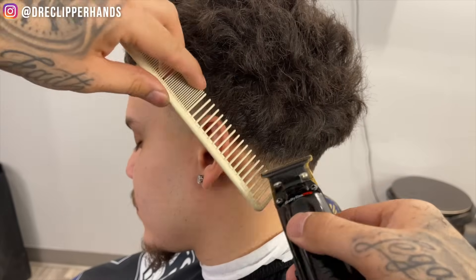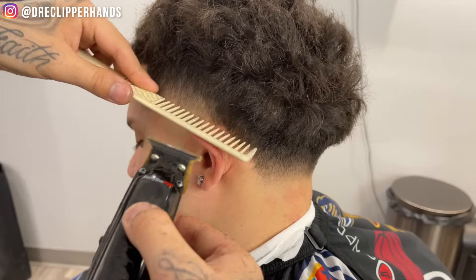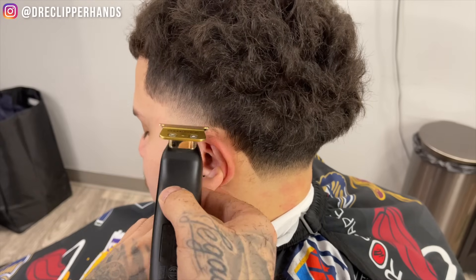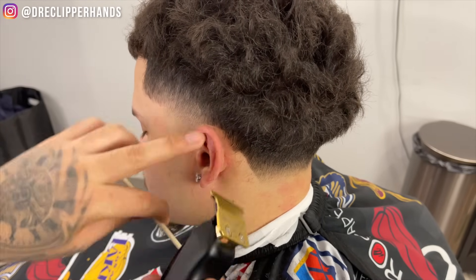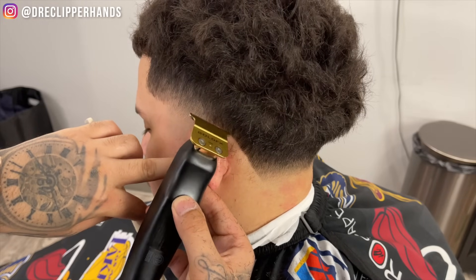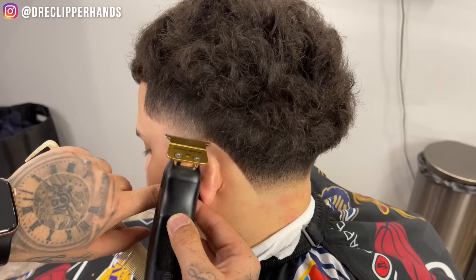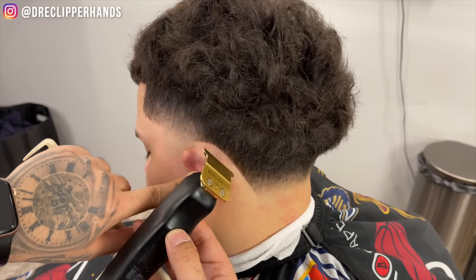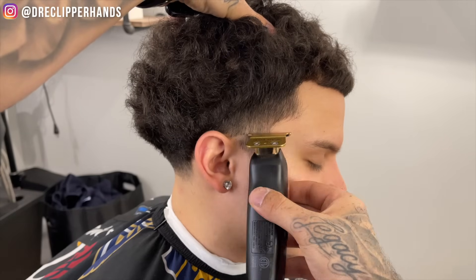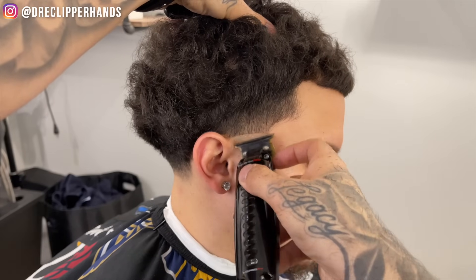Now for the part behind his ear — a lot of barbers when they line up the nape area leave that super bushy, and I think it looks weird and grows out weird. So I like to do some trimmer over comb before I get into it. I started at the bottom and went to the top, and we're gonna connect those two points in the middle — that's how we're gonna get that nice round and sharp shape around the ear without taking it up too high. That line up on the nape area really makes that taper pop and brings everything together. Now we're gonna get into the other side — we're gonna create our bald line and take that down as well, then follow it up with the shaver.